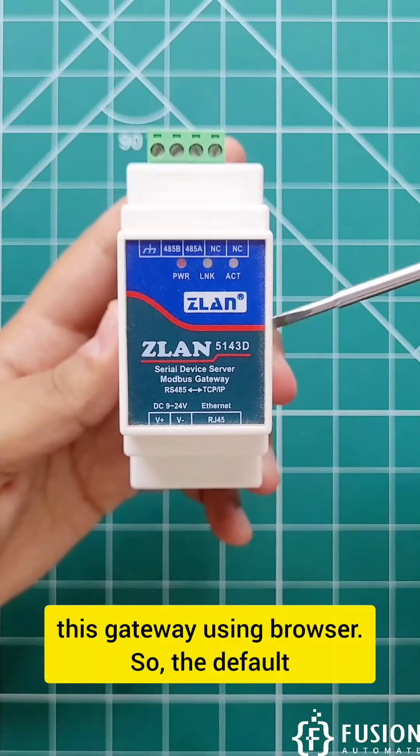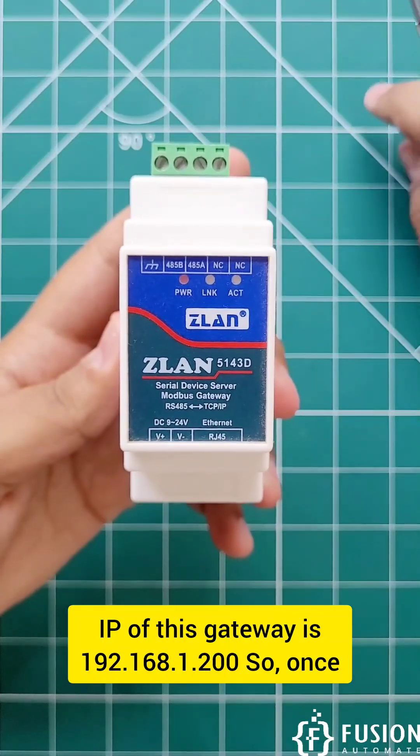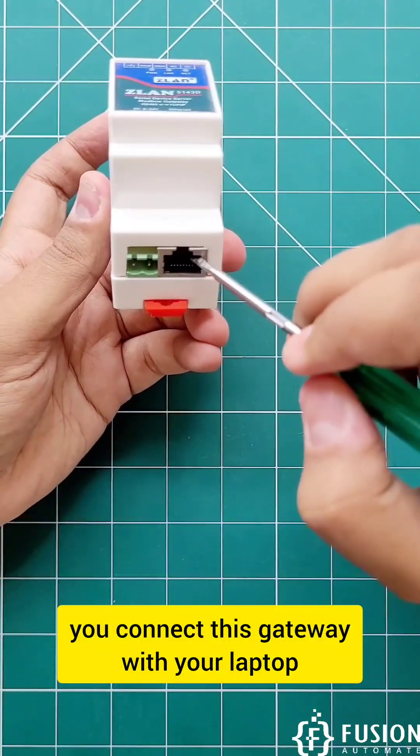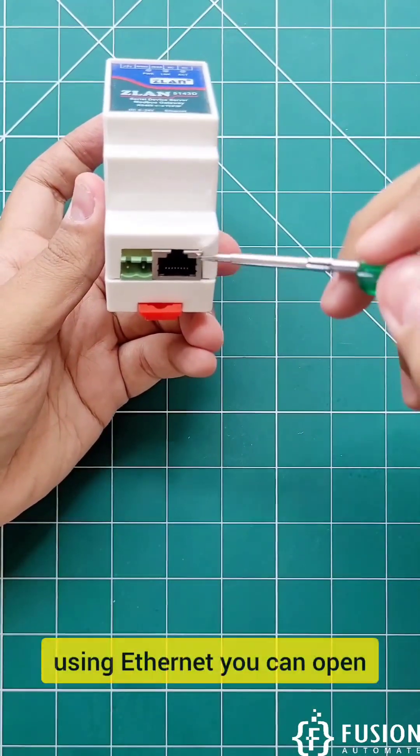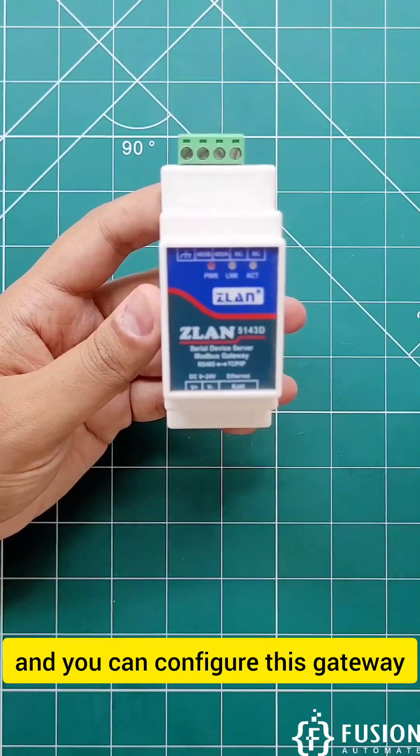Now you can configure this gateway using a browser. The default IP of this gateway is 192.168.1.100. Once you connect this gateway with your laptop using Ethernet, you can open that IP address in the browser and configure this gateway.